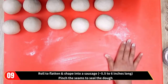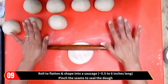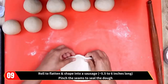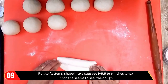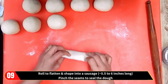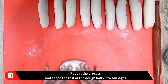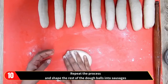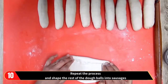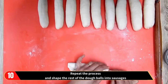After five to ten minutes, roll to flatten and shape into a sausage approximately five and a half to six inches long. Pinch the seams to seal the dough. Repeat the process and shape the rest of the dough balls into sausages, remembering to pinch the seams to seal the dough.